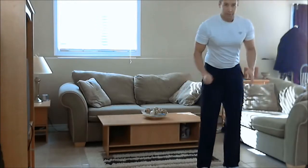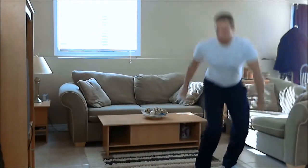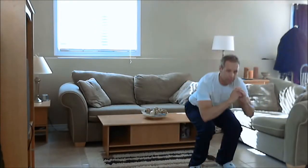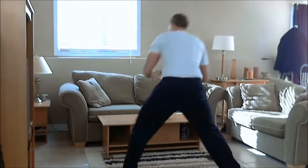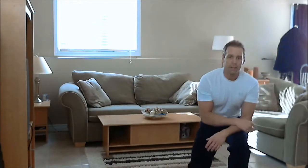So that's the lateral lunge helicopter — big step to the right, lunge down, to the middle, squat, jump and turn, to the left, middle, squat, jump and turn. As you can see, your heart rate's going to get pretty high with this one. It's going to work all those lower body muscles and it's a great exercise to burn lots of calories.